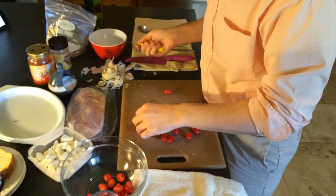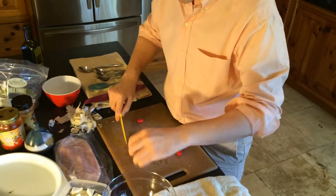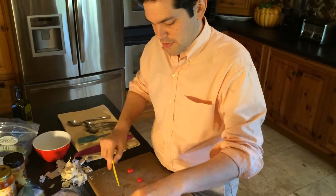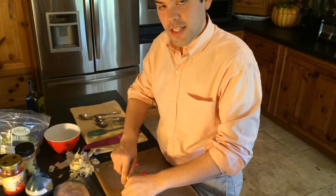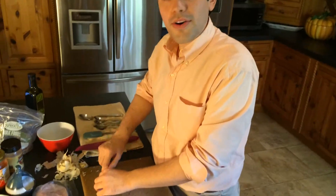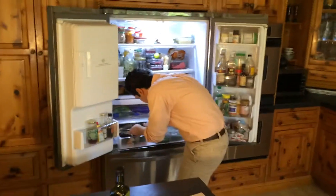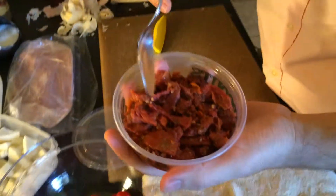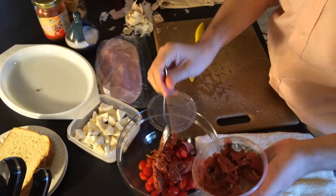I'm just chopping the tomatoes here. I'm also going to use some sun-dried tomatoes, which add a nice bit of flavor. You can get them canned or from the deli section — most grocery stores have a deli section where you can buy olives by the pound and sun-dried tomatoes. Some come in water, some come in oil. I'm just going to add a couple from the deli section, and you can chop them up more if you don't like such big pieces.